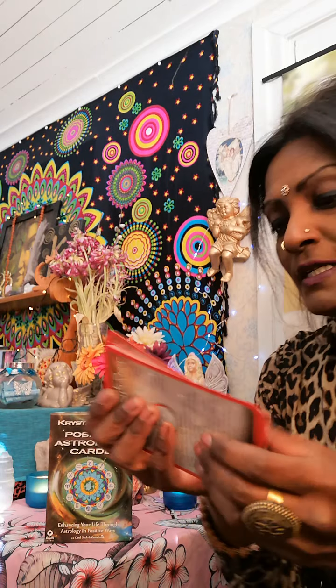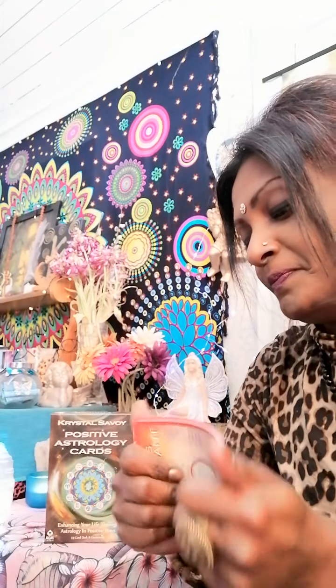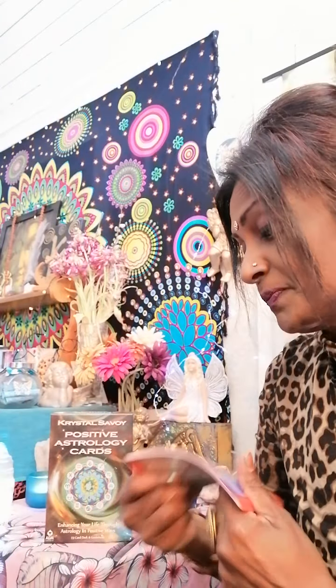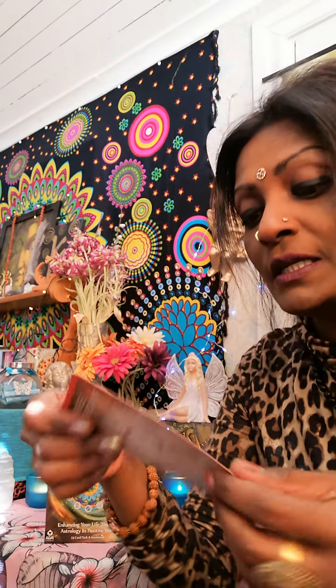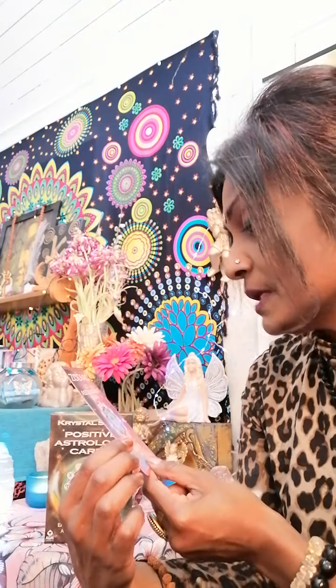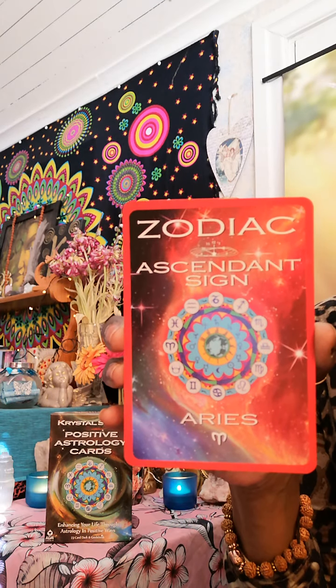Now we come to the ascendant sign. I am Leo ascendant. My signs are Aries, Leo, Capricorn - quite tough - and also a Pisces cusp. So I will also read the ascendant for Aries as an example. Here is the ascending in Aries, and on the back of the card.